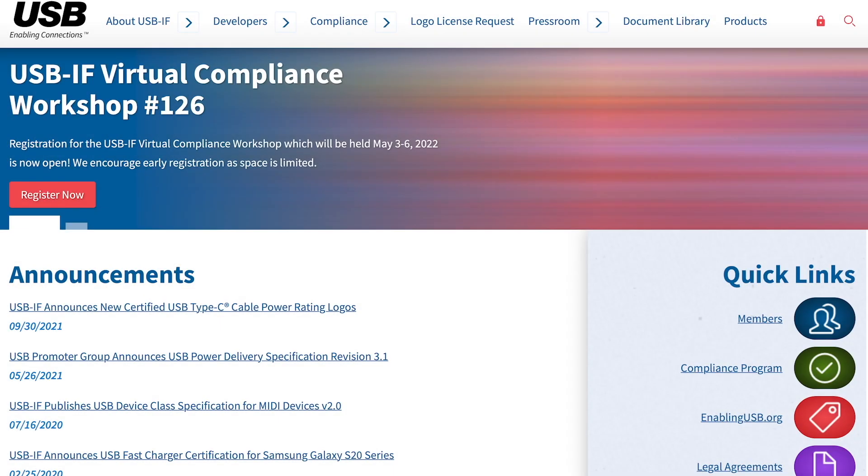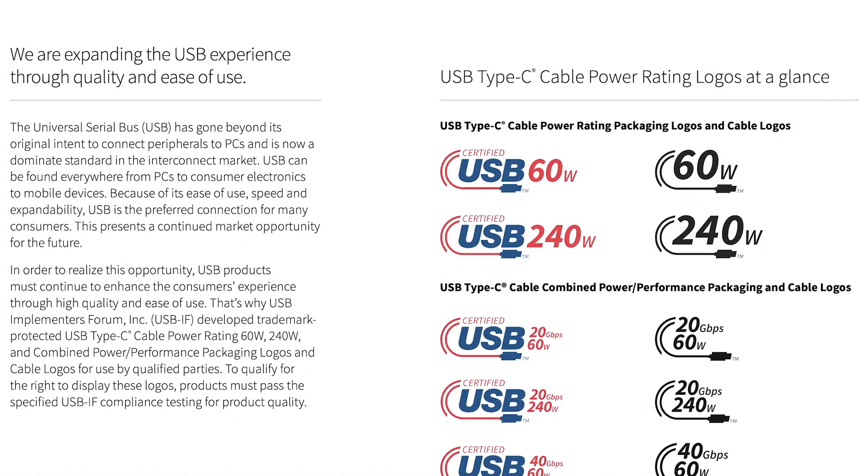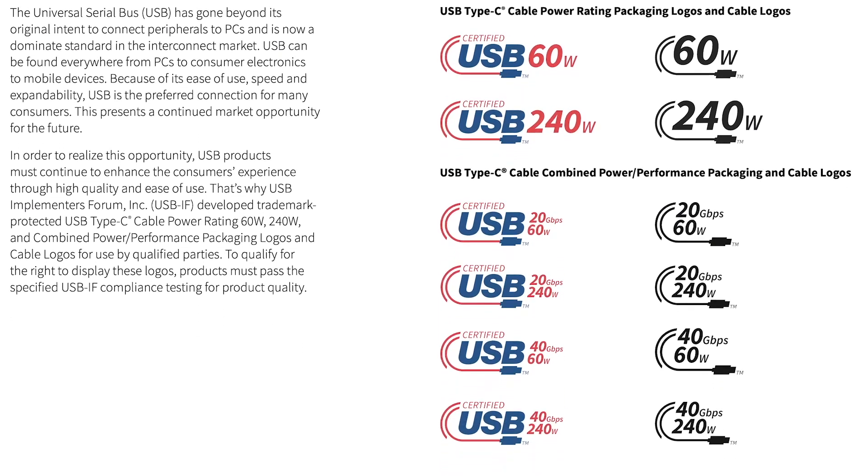Hi guys, welcome back to ToucherLab. If you are the old audience of this channel, you may be familiar with USB-IF. Recently, they released the usage guidelines of the USB-C cable power rating logo.